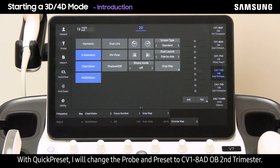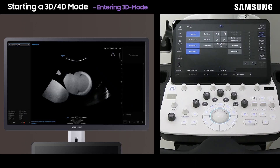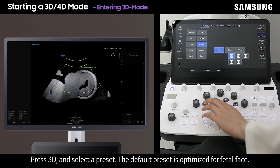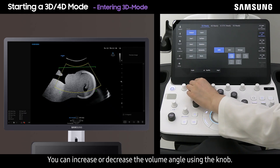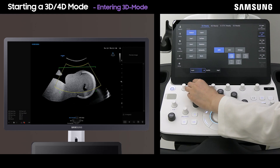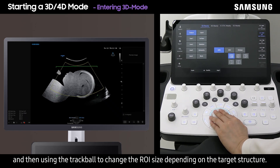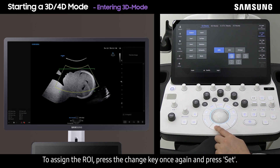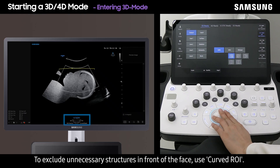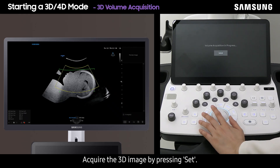For the 3D/4D demonstration, with quick preset I will change the probe and preset to CV1-8 AD OB second trimester. Press 3D and select a preset — the default preset is optimized for fetal face. The 3D ROI will appear; you can increase or decrease the volume angle using the knob. The 3D ROI can be modified by pressing the change key and using the trackball to change the ROI size depending on the target structure. Press the change key once again and press set to assign the ROI. To exclude unnecessary structures in front of the face, use curved ROI, then acquire the 3D image by pressing set.